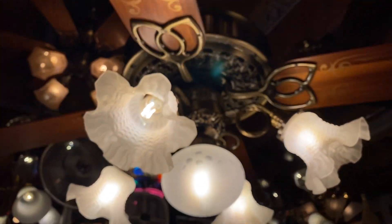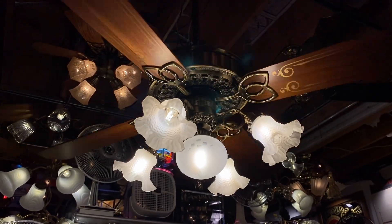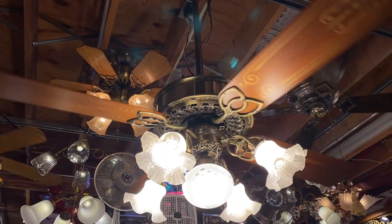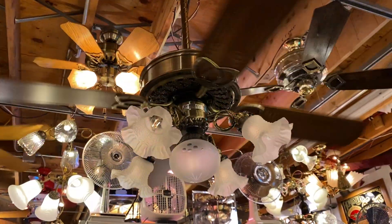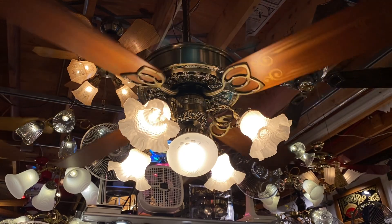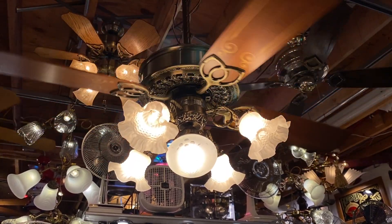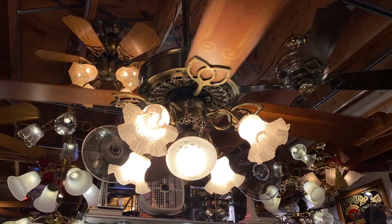As I may have mentioned in previous videos, these are my absolute favorite LED for dimming, and the reason is because the lower you dim them, the warmer the light color temperature appears. I believe they go from 2200 or 2500 up to 2700 Kelvin.